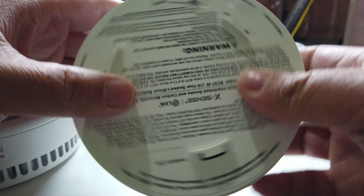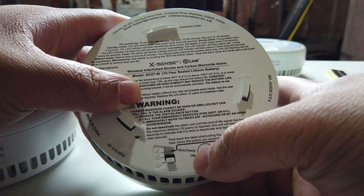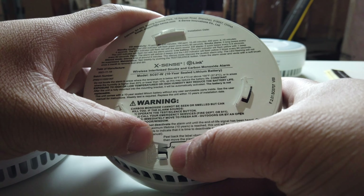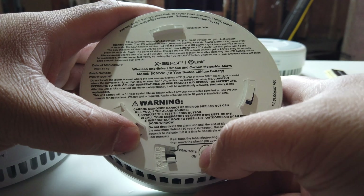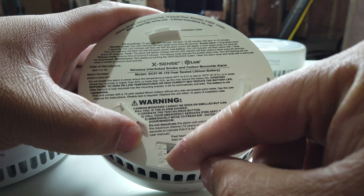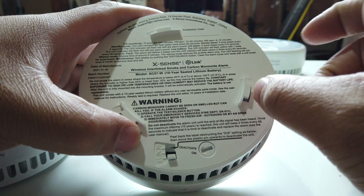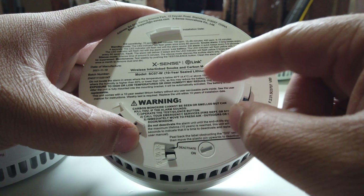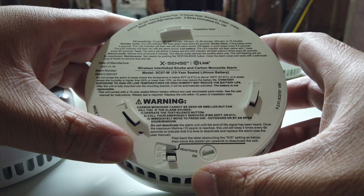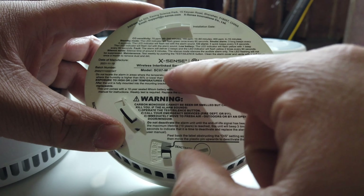On the back, you can put it on off, on, or disable. For disable, you would peel that little sticker and just put it on disable so that you can dispose of this every 10 years — so these devices are good for 10 years.